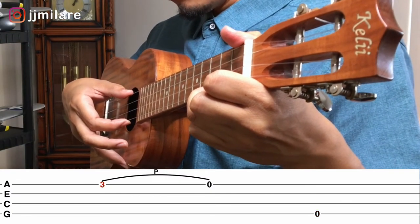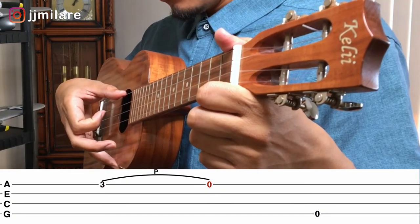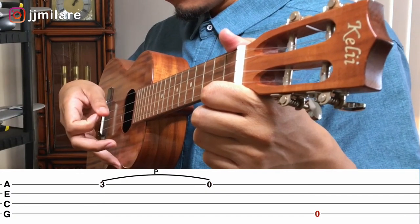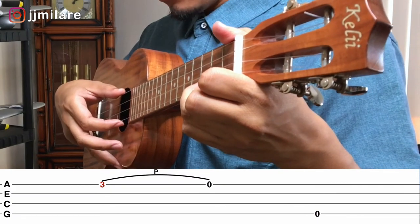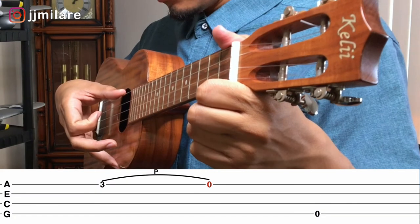Again: one, first finger; two, pull off; three, thumb. Last time: one, first finger; two, pull off; three, thumb.